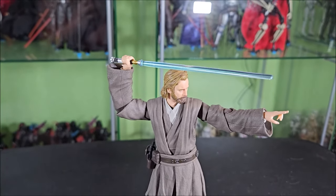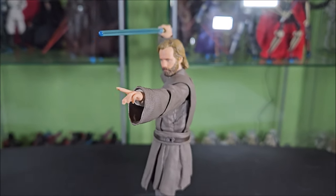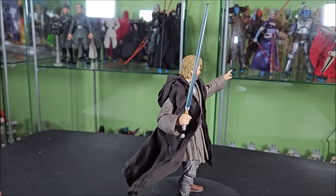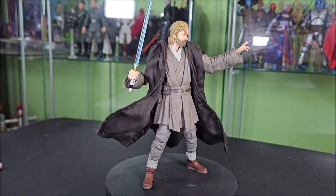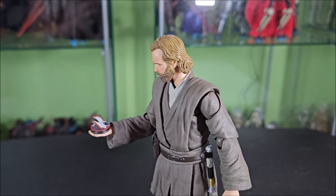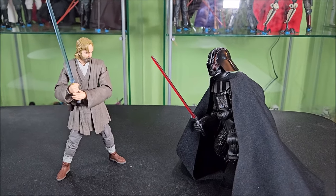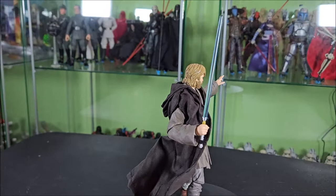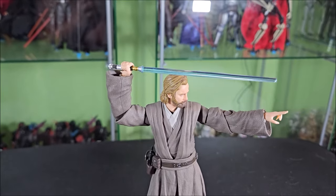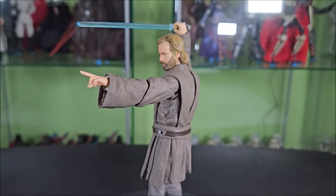Hey everyone, Hybrid Tour Reviews here, bringing you a special review. Today we're going to look at the S.H. Figuarts Obi-Wan Kenobi from the Obi-Wan Kenobi TV show — a favorite show of mine, I absolutely love it, and this Jabeam Jedi robe outfit is an iconic look for a favorite character. This S.H. Figuarts comes with a ton of accessories. This is going to be a long review, so grab a drink, grab some snacks, kick back, and let's see if the S.H. Figuarts Kenobi is a worthy replacement to your Black Series, or a worthy addition to the collection.